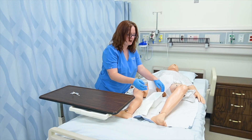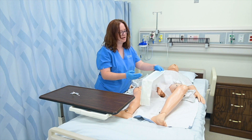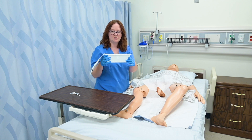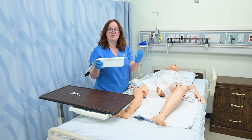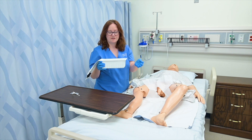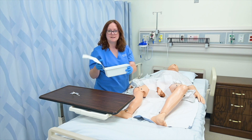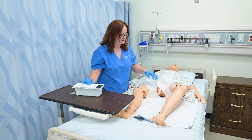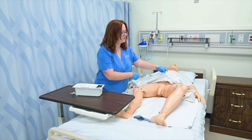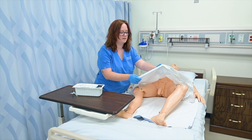When that's done, I now have to make sure that I measure and dispose of this correctly. Most containers have measuring marks on the side. Alternatively, I could dump it into a graduated cylinder or a urinal to measure it more efficiently. Then I would need to waste that urine, discard of this and my other items, and clean and reposition my patient appropriately.